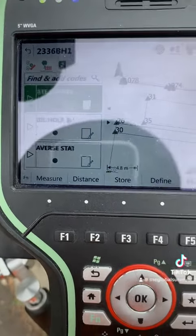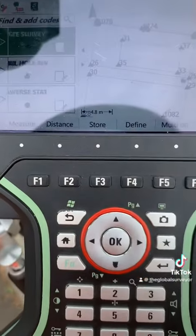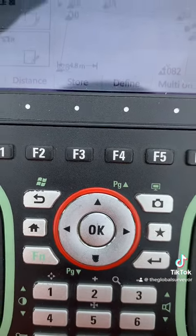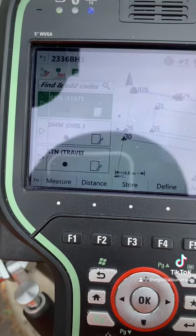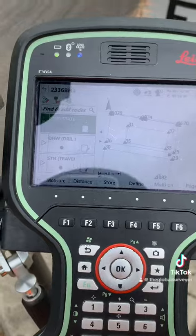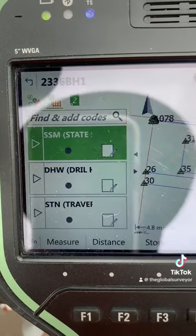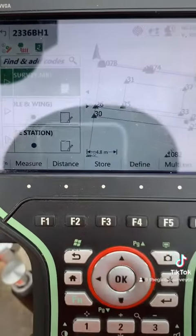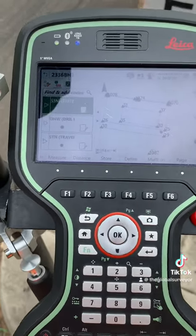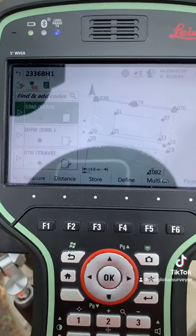I've yet to fully test it out and see whether it'll be of any benefit to me. I quite like just hitting the OK button and using the four arrows around it to navigate the screen without a stylus at all. I'd be interested to hear from any Leica users what you think of the improvement — I think it's pretty good, but I haven't had a chance to road test it. Maybe I'll make another video later. I'm the Global Surveyor — have a wonderful day, and thanks so much for watching and subscribing to the channel.